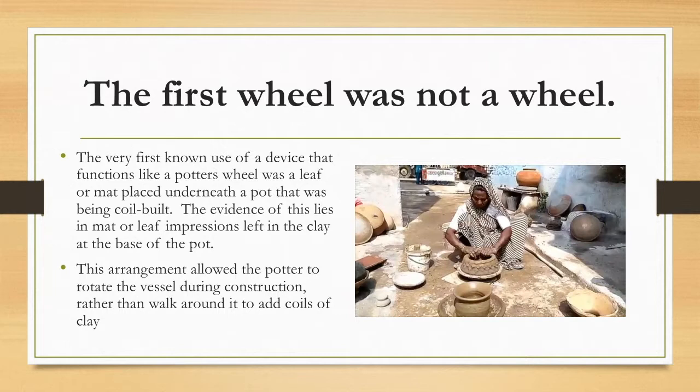We're going to watch a short video now of a modern Indigenous woman making a pot using something similar to what those first pots would have used. This is not a leaf she's building on — it's a clay disc she's made. But if you watch, she's going to be coil building, and the disc that her pot is sitting on allows her to spin that pot and apply the coil more quickly and efficiently.